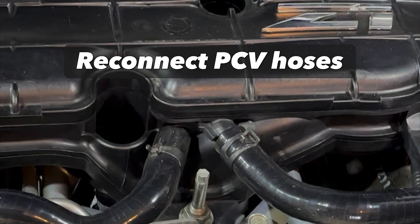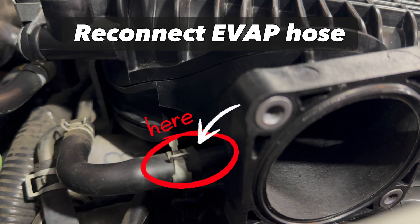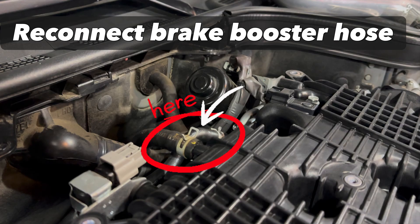At the front of the plenum, reconnect the two PCV hoses. Reconnect the EVAP hose on the side opposite of the battery compartment. Reinstall the 10mm bolt to the rear bracket and tighten to 80 inches per pound of torque. Then carefully reinsert the map sensor so as not to damage the O-ring and tighten that bolt to 62 inches per pound of torque. Moving to the other side of the plenum, reconnect the EVAP hose. Reinstall the 10mm bolt to the rear bracket and tighten to 80 inches per pound of torque. Now reinstall the EVAP purge solenoid — place it into position and tighten both 10mm bolts to 8 foot-pounds of torque. Re-secure the EVAP hoses on either side and reconnect the wiring harness. Once finished reinstalling the EVAP purge solenoid, reconnect the brake booster hose at the rear of the plenum.